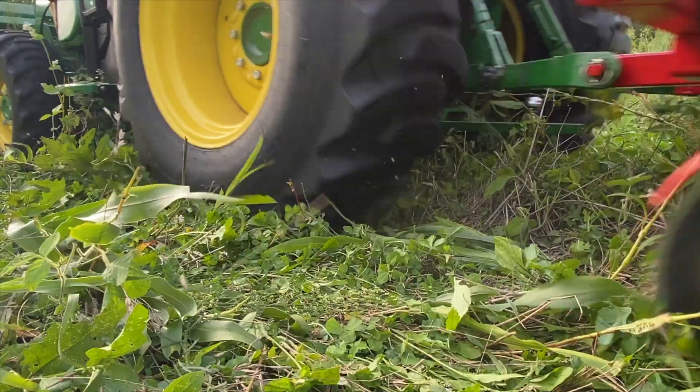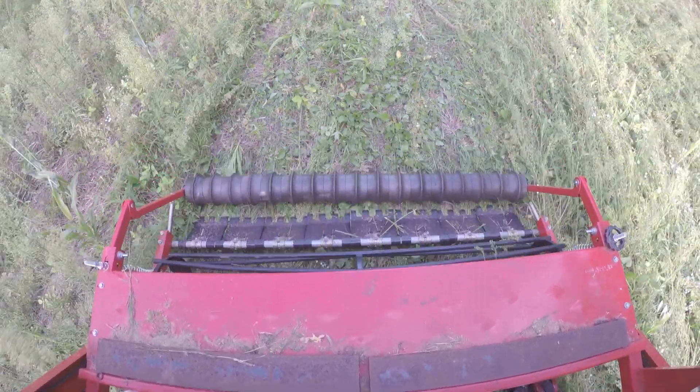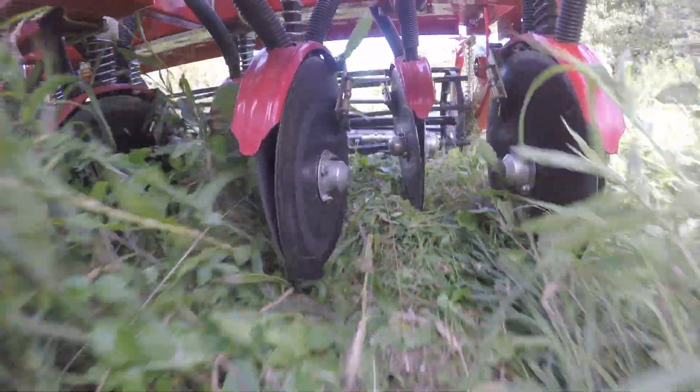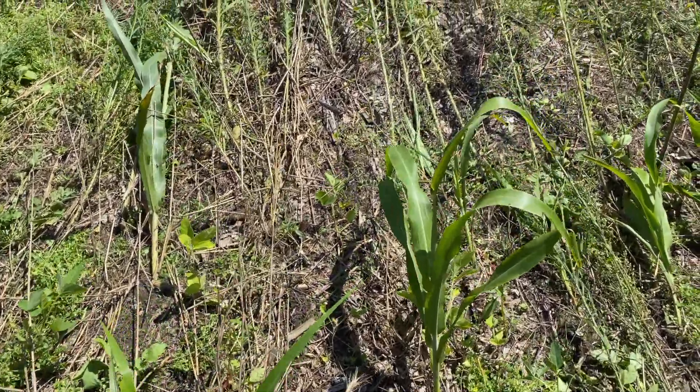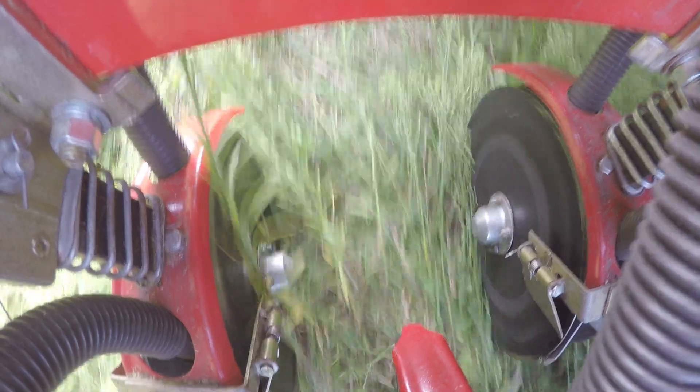The drill looks like it's going really well. You can see I have made it a little more shallow than normal. The last couple years I've been drilling it in probably an inch and a half, and I just got done adjusting it to about three-quarters of an inch — so half to three-quarters of an inch depending on the undulations of the ground. I hope that helps some of the smaller stuff germinate better. The ground isn't super thatched — there's not a lot of thatch in here, there's still some open ground. But the discs are cutting right through it and it's drilling in really well. I'm really happy with how it looks.